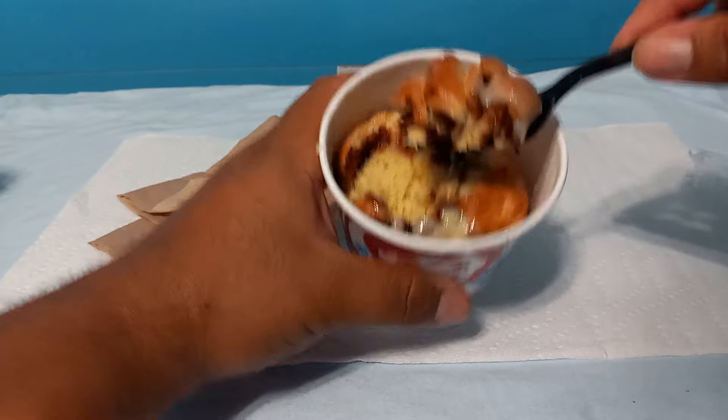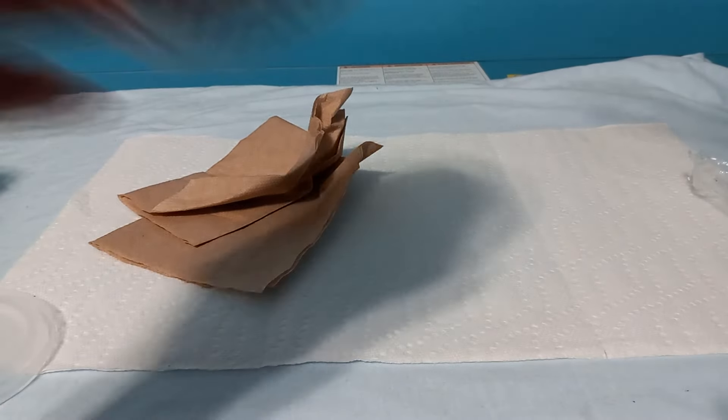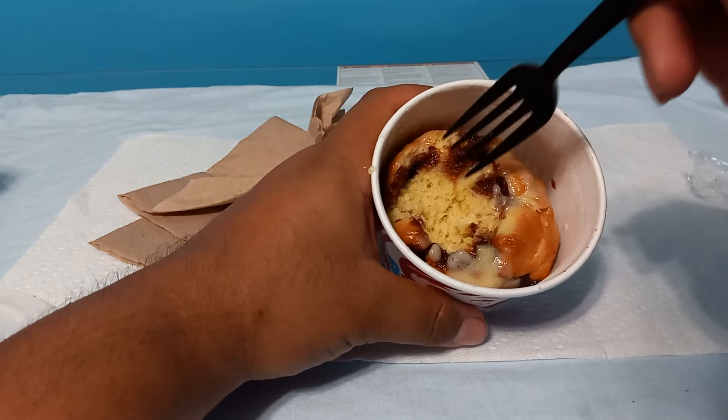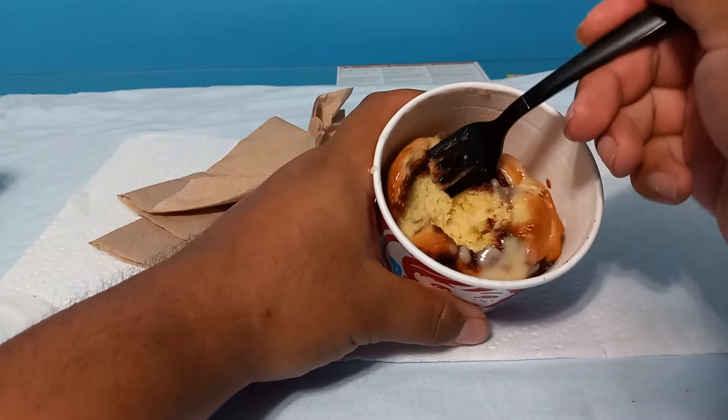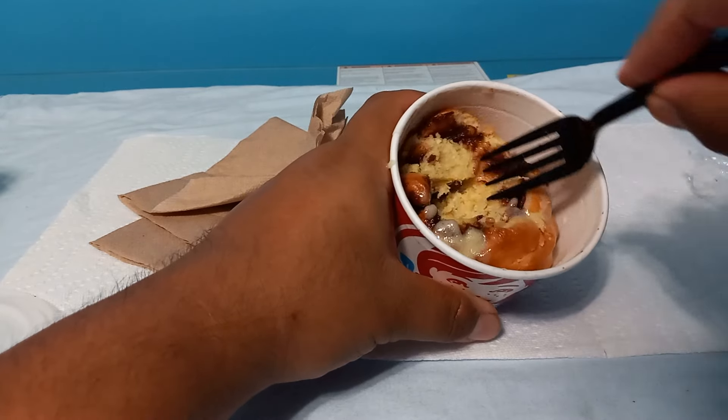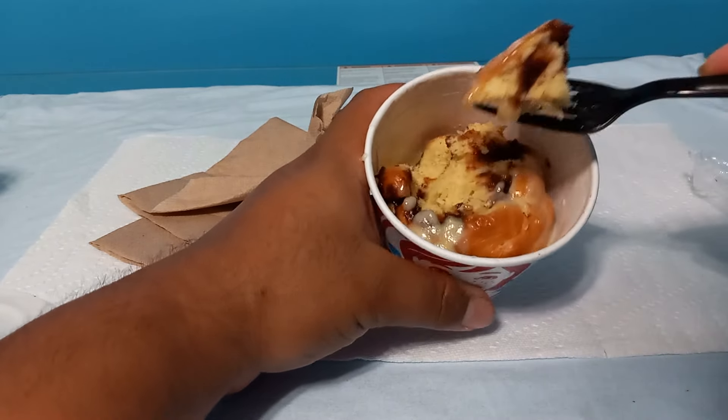I'm not gonna lie to you chief, that tastes good. Now you're supposed to pull this apart and eat it with your hands, but nah — this is literally just a Cinnabon balled up.